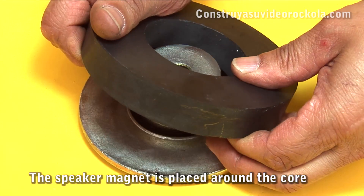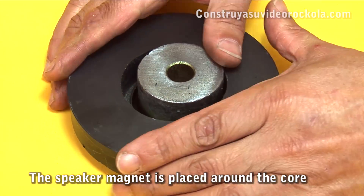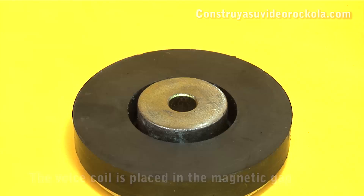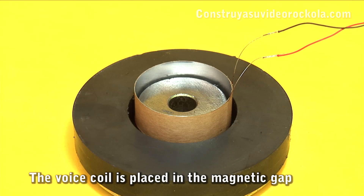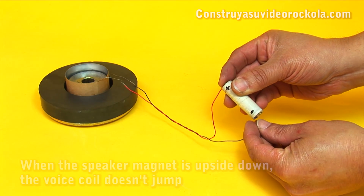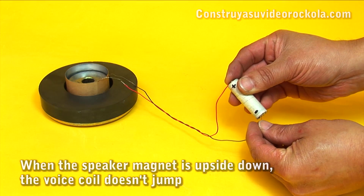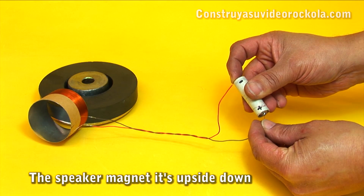Place the speaker magnet around the core, taking care that it is as centered as possible. We place the voice coil in the empty space, also known as the magnetic gap. With the 1.5-volt battery, we feed the voice coil. If the south pole of the speaker magnet is up, the voice coil must jump. As the voice coil does not jump, we reverse the polarity and we see now the coil must jump.